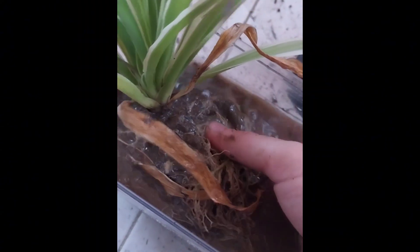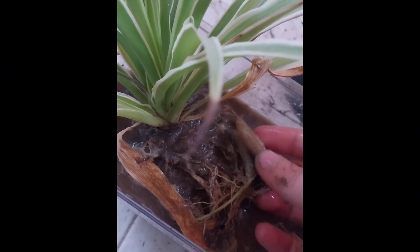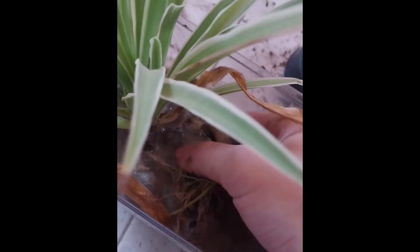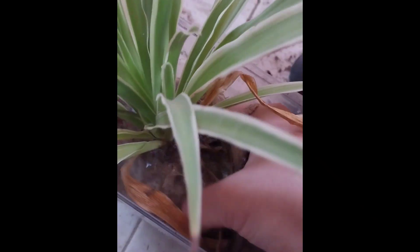The first special thing these plants have is that the roots store water in them, so this plant can be dry for a good amount of time. Don't worry about this plant getting dried out — I will tell you when to water it in about a minute. As you're seeing right now, this plant is really strong because I can completely remove all of the dirt around it.